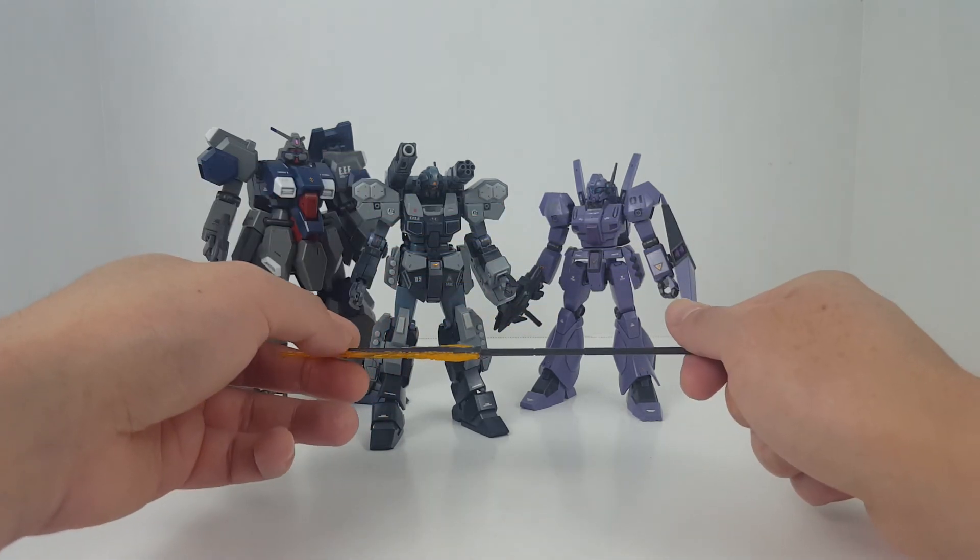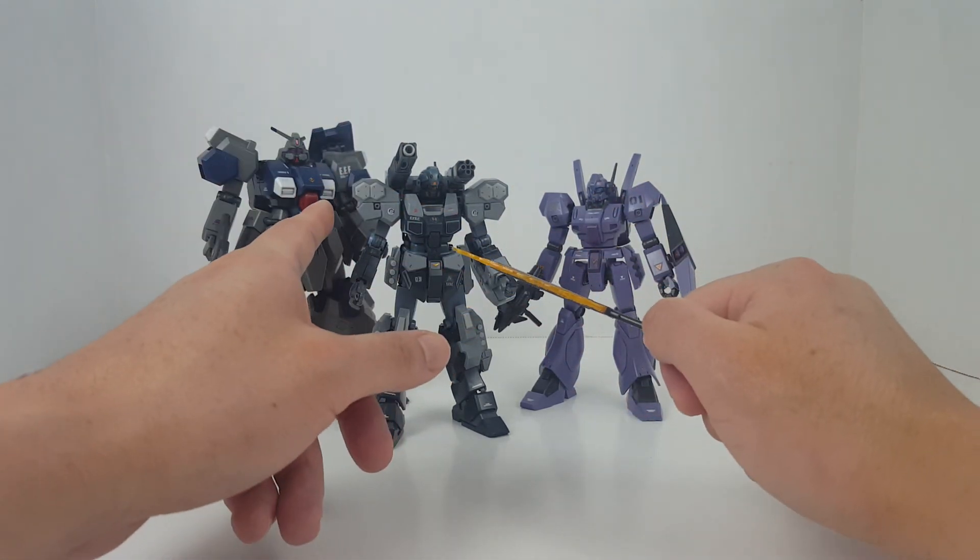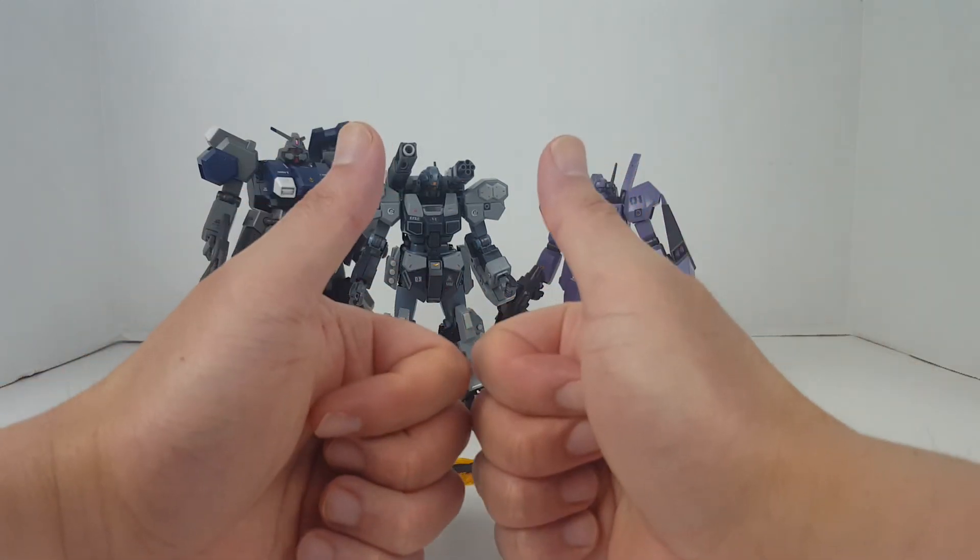Anyway, that is pretty much it for this review. Let me know what you guys think. Don't confuse the Jesta with the Jagen — the Jesta is more advanced. And that is pretty much it for this video. Thanks for watching.